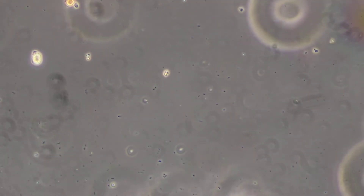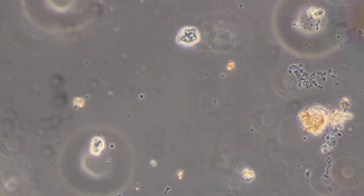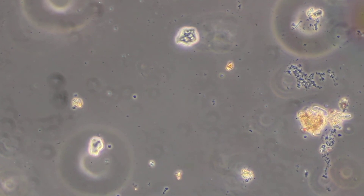This actually looks worse than my control, which is just the fungal compost in water. So it appears to have some antimicrobial effects. And I use this at a relatively low concentration — just a few drops there in that cup of water.